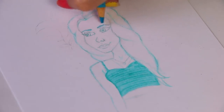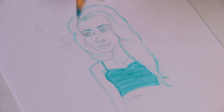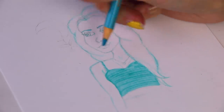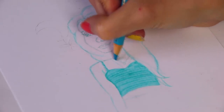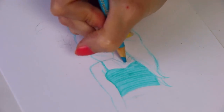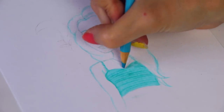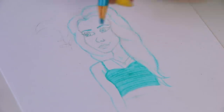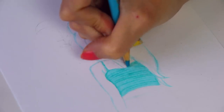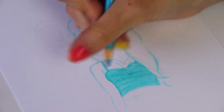I say this every time I draw eyebrows — eyebrows are sisters not twins. You're not going to get them perfectly even, and I didn't get the eyes perfectly symmetrical either, so there's that. I'm also going over the necklaces with this colored pencil. I just have two necklaces with a layered look and a very basic roundish stone on each.